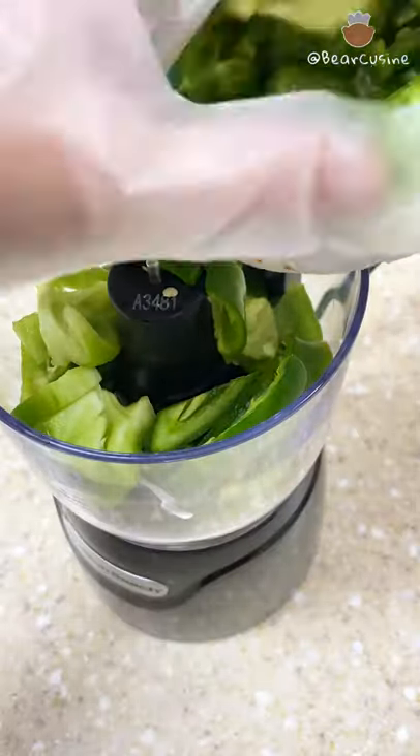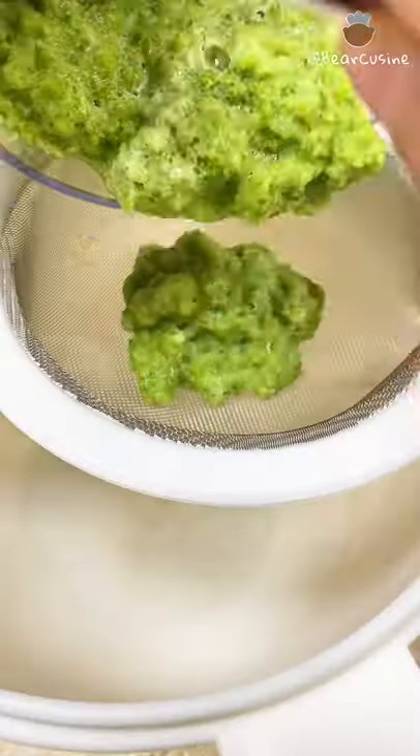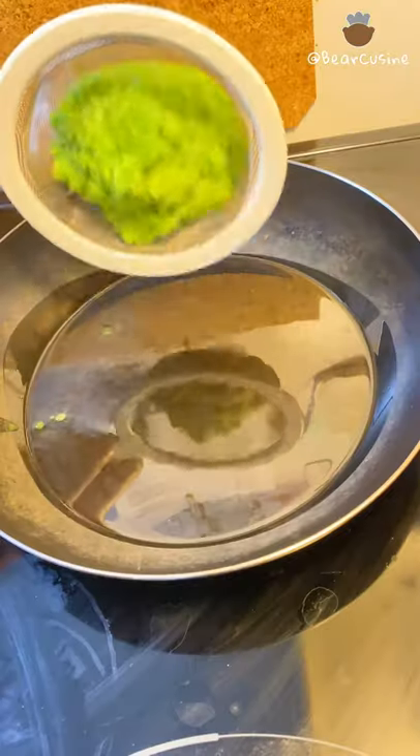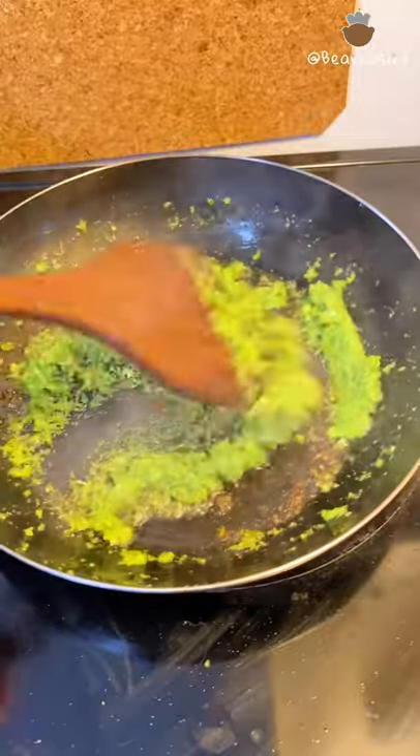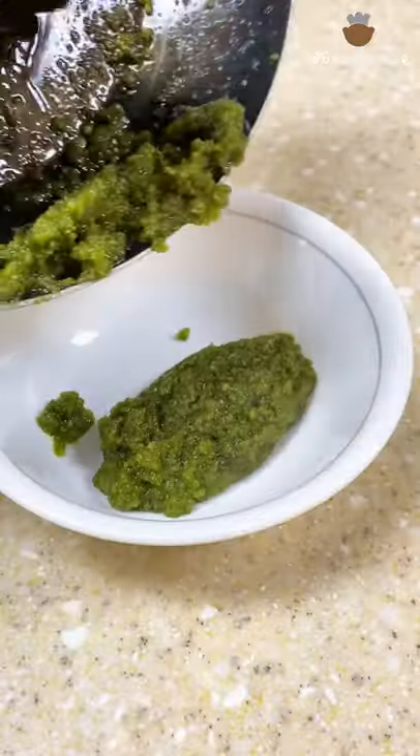And then toss everything into a food processor. Add a pinch of salt to taste and start the processor. Drain out the juice, heat up a pan with oil, and stir the paste in. Add one tablespoon of oyster sauce. Cook until the color becomes slightly brown and transfer it to a new container.